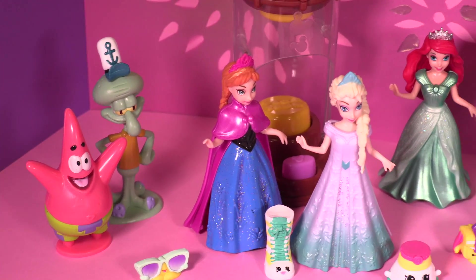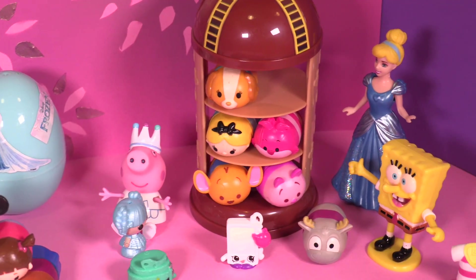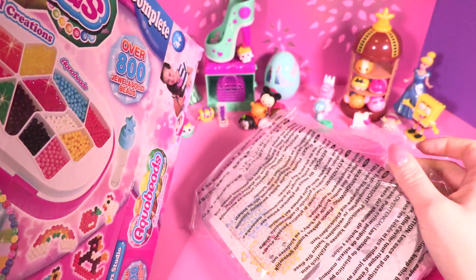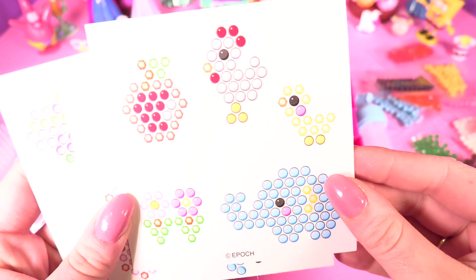Hey guys, I have something really cool for you today — it's AquaBeads Design Dazzling Jewels Creations Beginner's Studio. Let's see what you get in the box. These are cool little templates that you can use to create your designs.